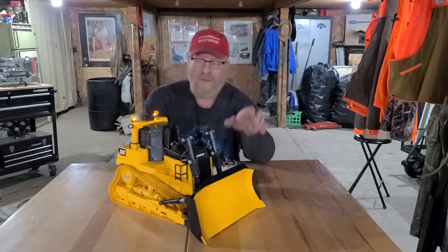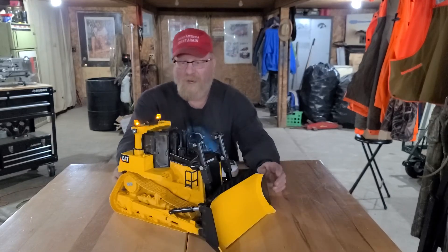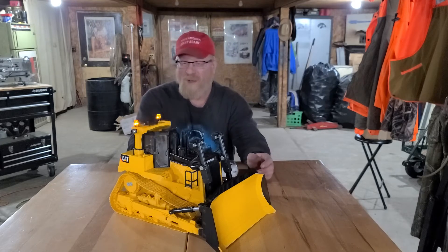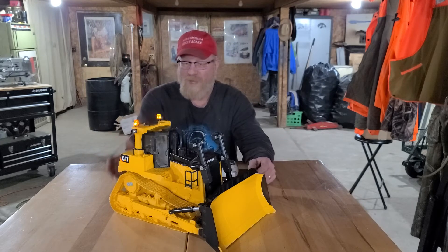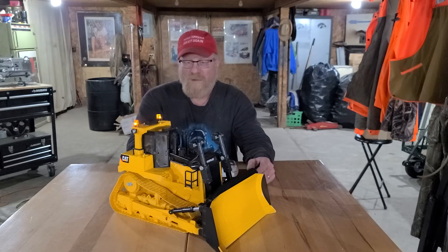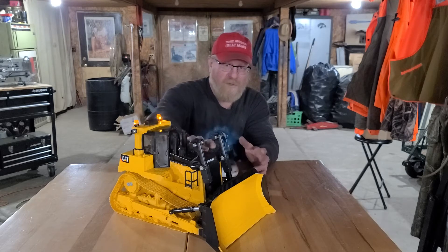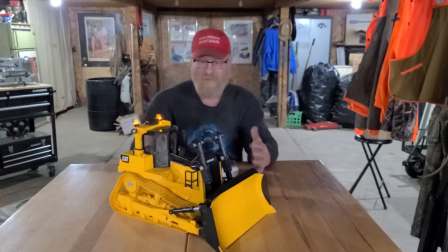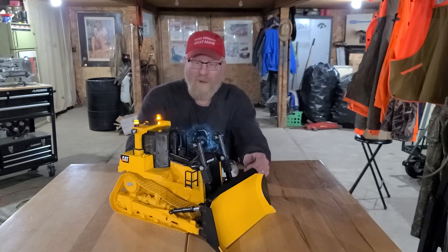I have plans on maybe putting some 30 millimeter Actuonix linear actuators to tip the blade. I haven't dealt with the ripper yet — not sure if I even will. I like a dozer to be a dozer. The nice thing about this model is you've got a lot of room underneath the hood to put a lot of different stuff and a lot of wiring.